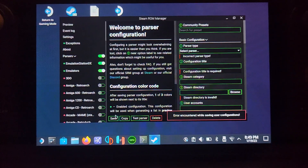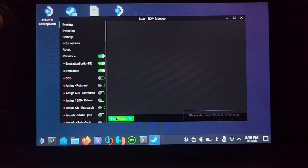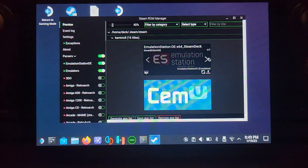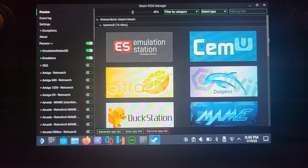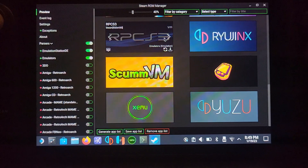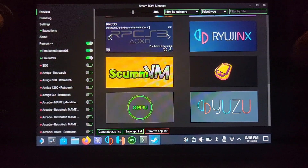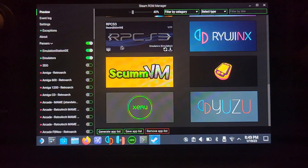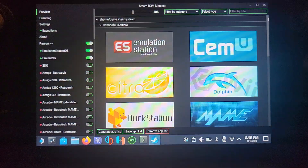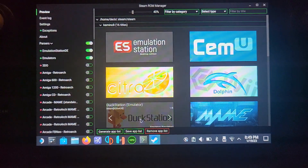Click Save — sometimes it gives an error but it still saves anyway. Go to Preview, click 'Generate App List,' and here we go. If you only get two icons that's fine, the rest appear when you maximize the window — it seems to be a UI bug. You can change the icon by clicking the arrows, downloading an icon from there, or clicking the icon in the bottom left to select a custom image.